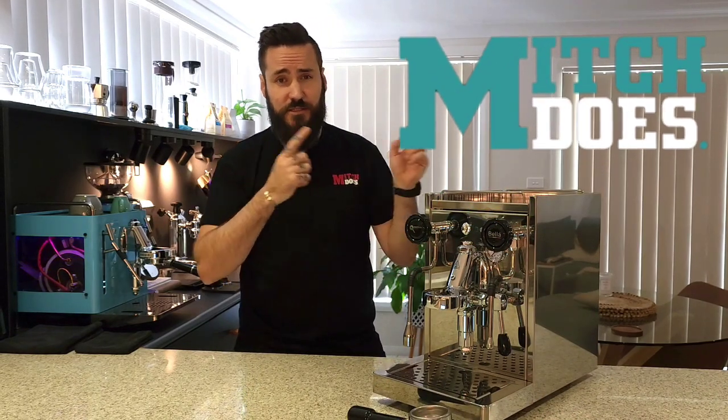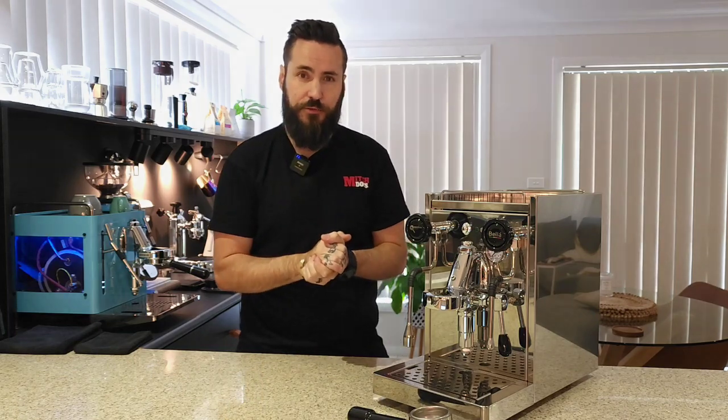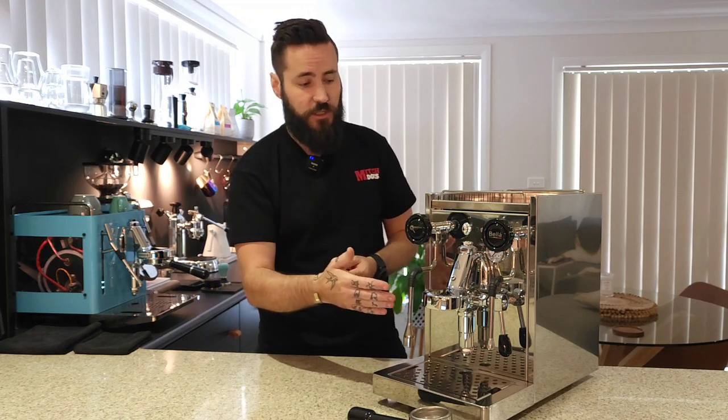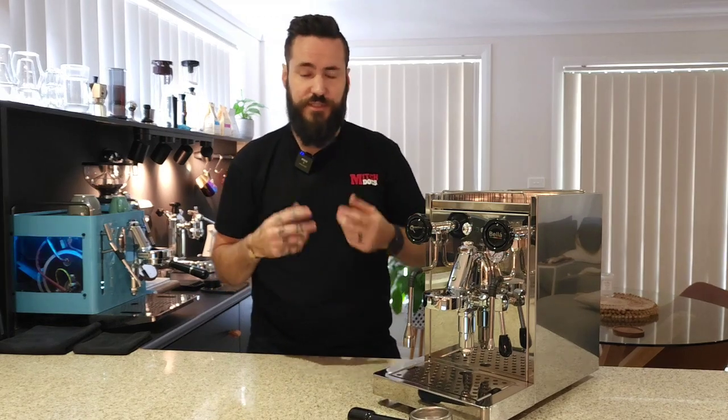G'day guys, welcome back. If you're new here, my name's Mitch and this is the Mitch Does YouTube channel. Today we're talking all about the Precision Bella, which here in Australia retails for about $2,600. One of the key features of this machine is it's got an E61 group head, just like the machine I use — the Sanremo Cube — and many others like your Rockets and ECMs.